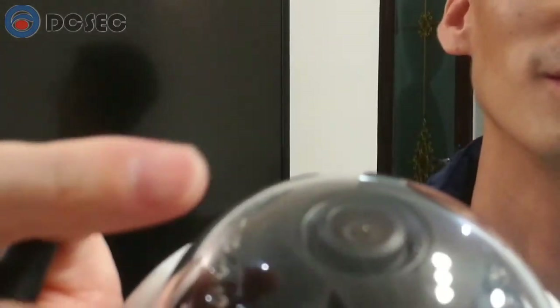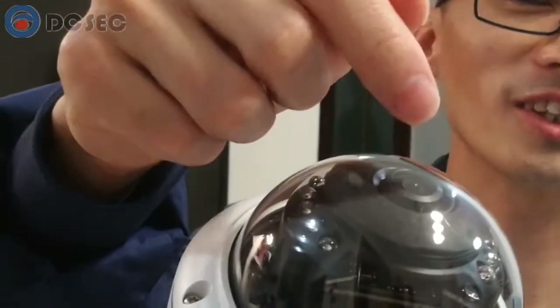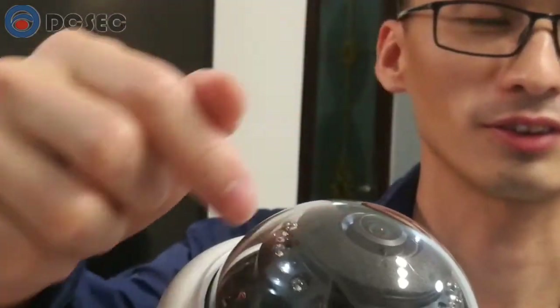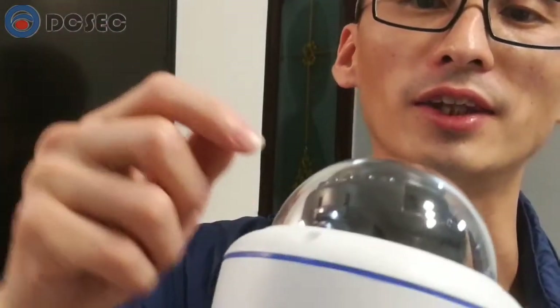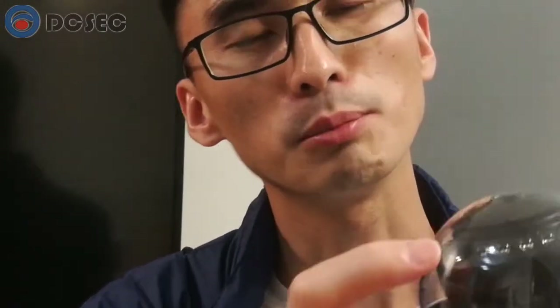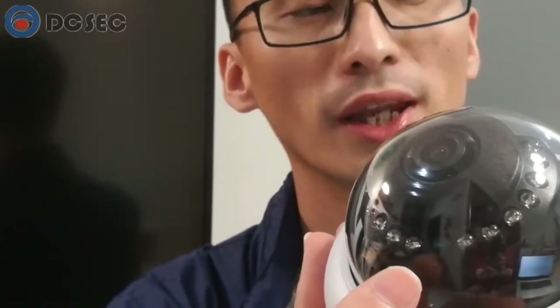Let's have a look at this camera. Here is the 360 fisheye lens. Around this fisheye lens, these are the infrared LEDs. And in the middle of these infrared LEDs, there is one infrared sensor.